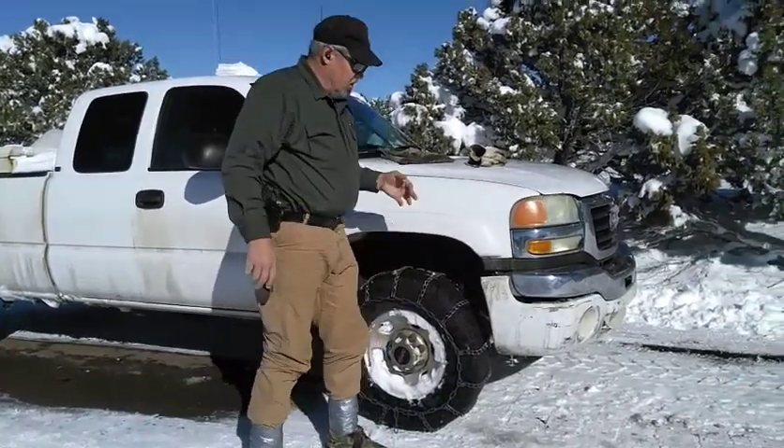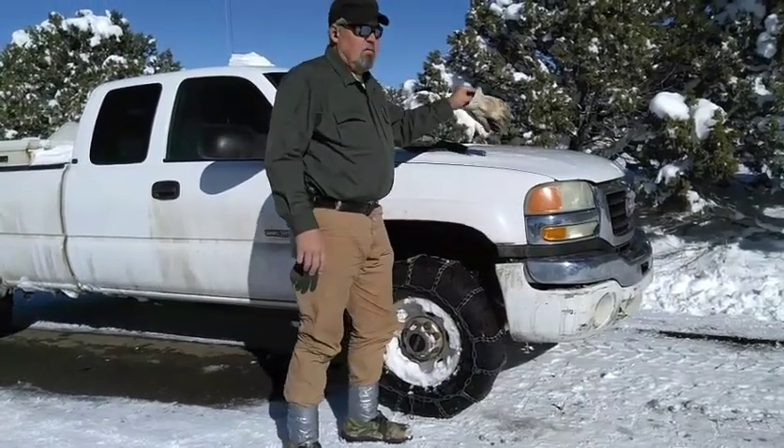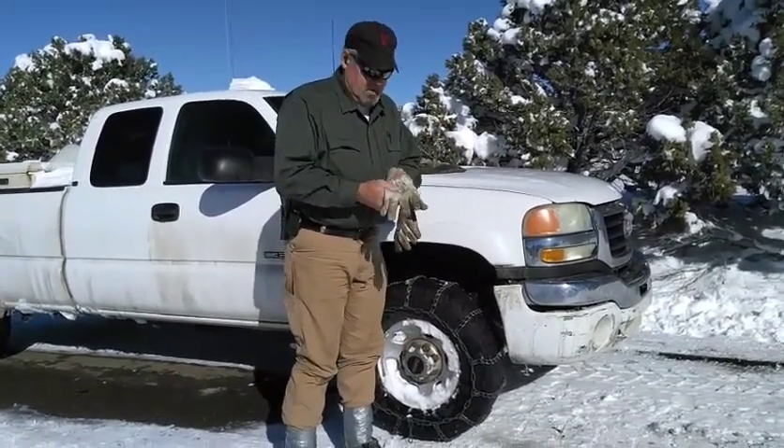That's how you do it. I'm going to unhook this one and put it on right, then go in and get my trailer out of the snow — got about 20 inches of new snow in there. Thanks for watching.